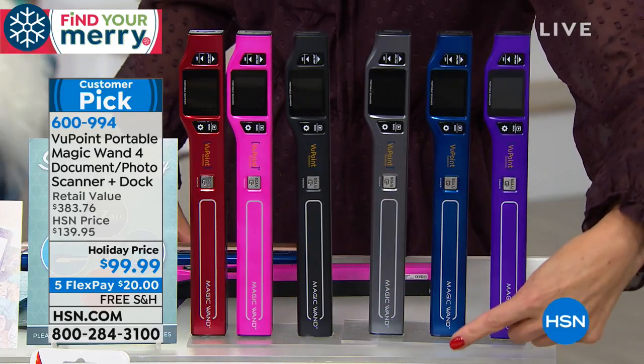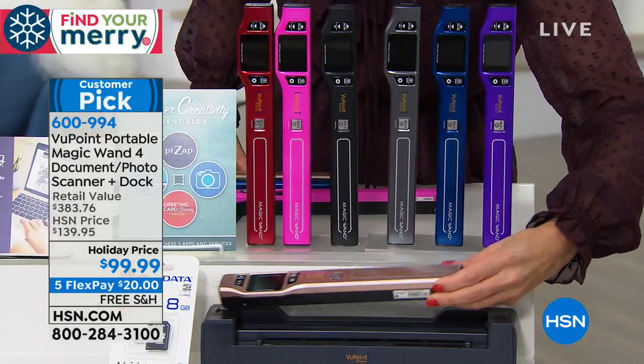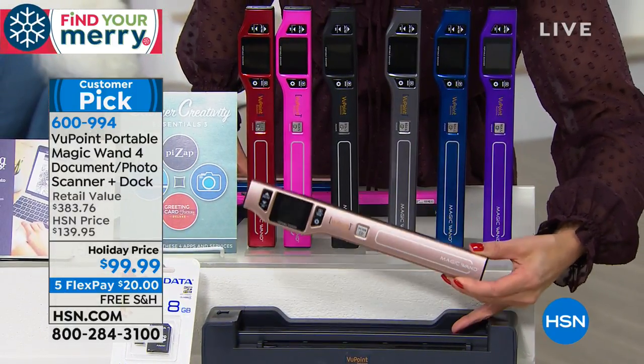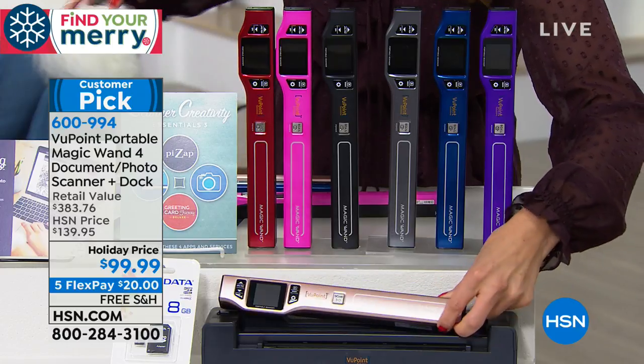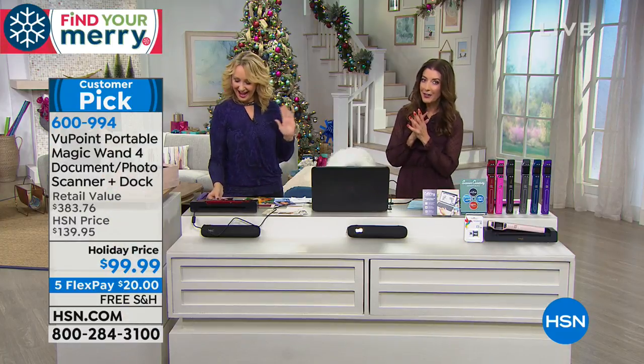Down here we have the rose — we're calling that rose gold. Isn't that pretty? So this is how easy and lightweight it is. And this is the docking station that's also included. We'll talk about the software and the SD card.